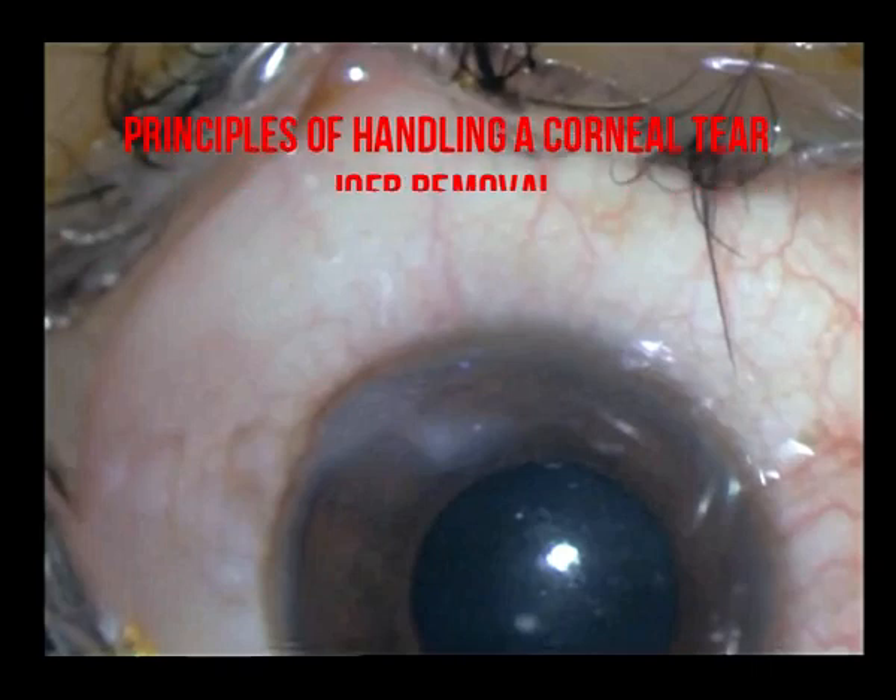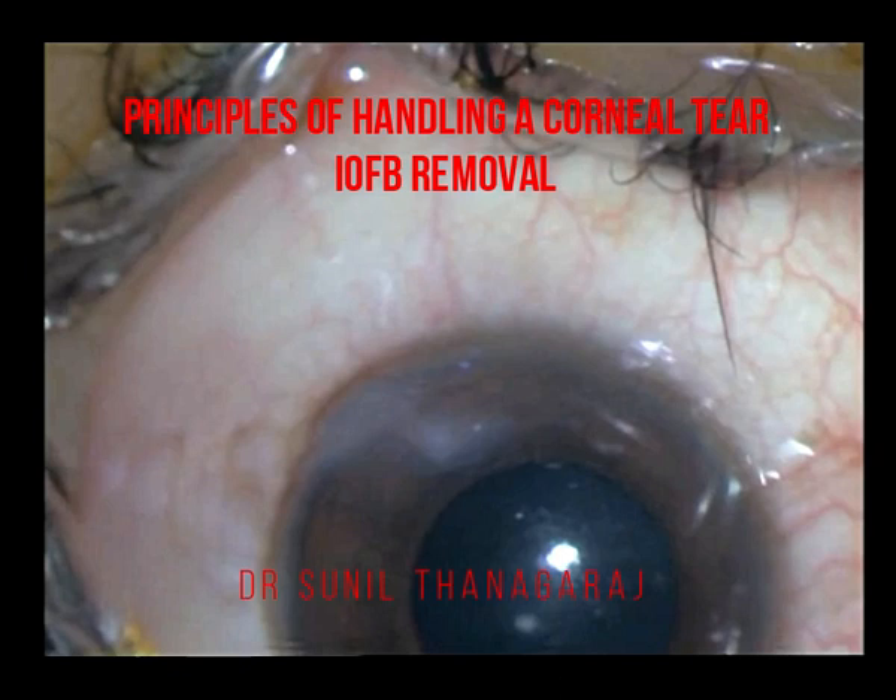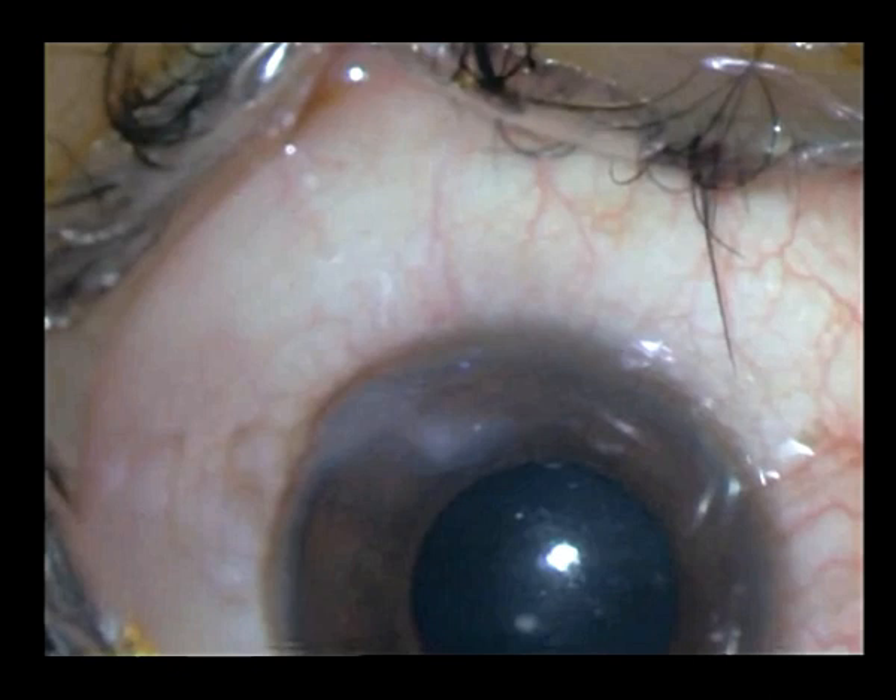This is a young male who suffered a penetrating injury and reported to us a few days later. You can see that the wound edges are slightly edematous and in a z-shaped pattern. If you look carefully in the periphery of the AC, there is a hair follicle which has got entrapped within the anterior chamber.